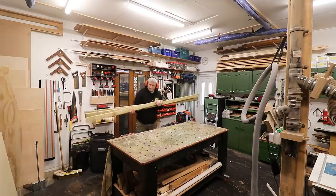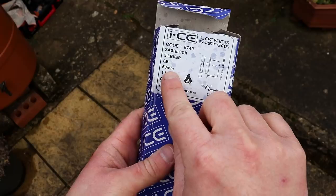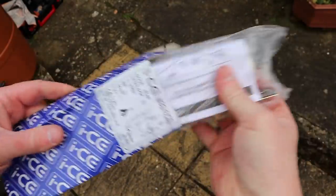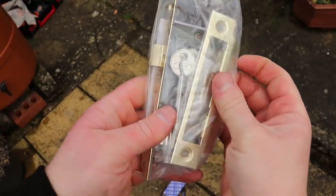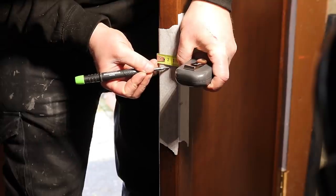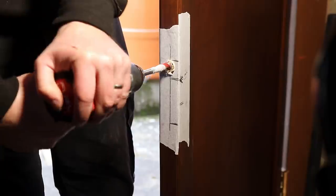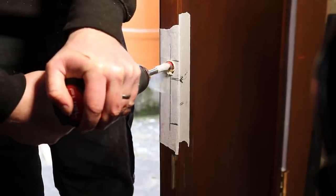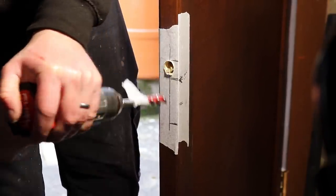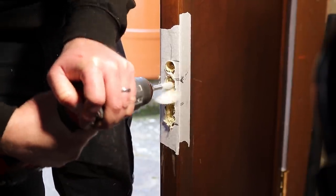Because I built the frame of my door using 3x2s which measure 63x38mm, I needed to buy a 50mm or 2-inch sash lock. Most sash locks are usually 63mm or 2.5 inches deep, and obviously if I'd have got one of those I wouldn't have had quite enough material to set the lock into. Here I'm marking up where I want the centre of the sash lock to be after carefully measuring up the old latch plate position on the door frame, and I'm using an auger bit with a piece of masking tape to allow me to drill out material to the depth of 50mm.